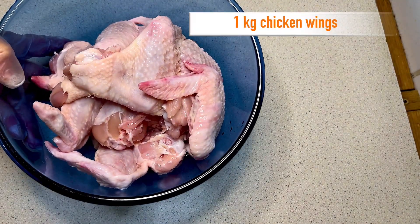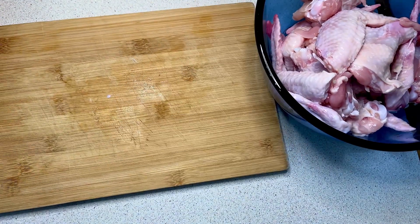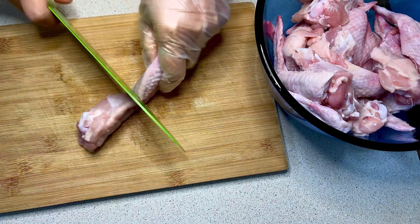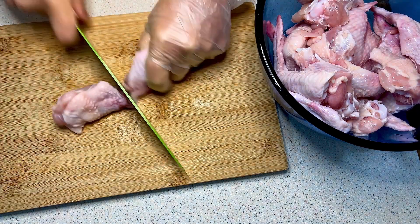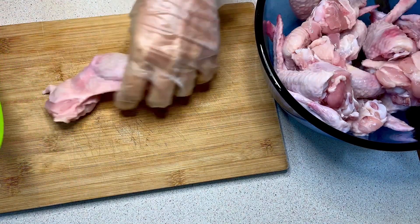I have a kilogram of chicken wings in the bowl. Now I chop each one into two parts to make them easy to absorb the spices, and it is easier to grill them in the air fryer.